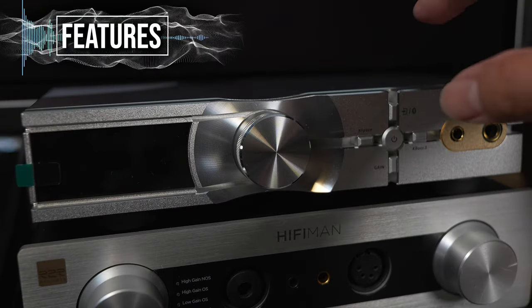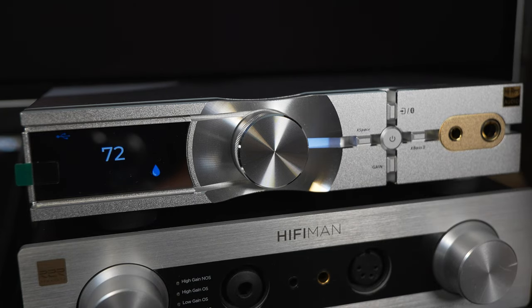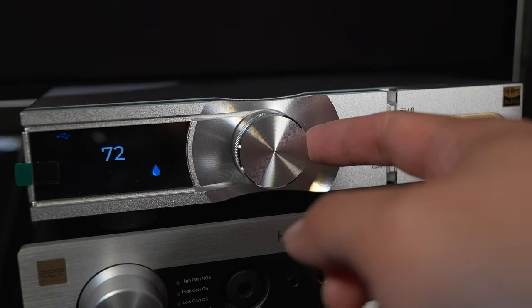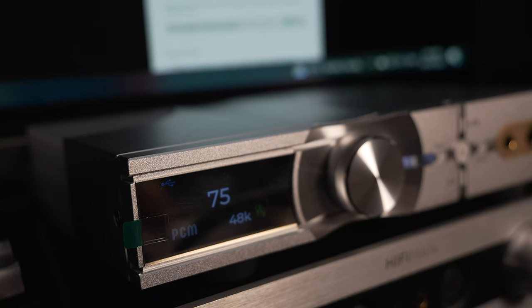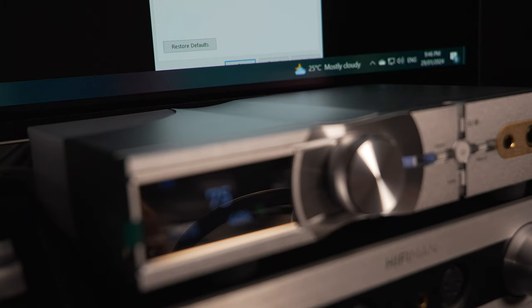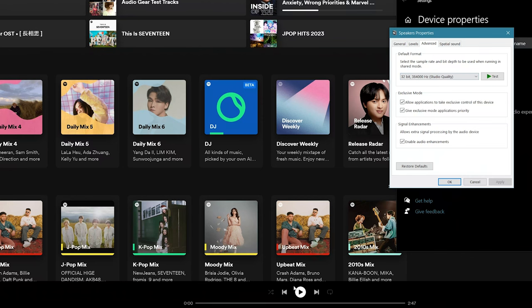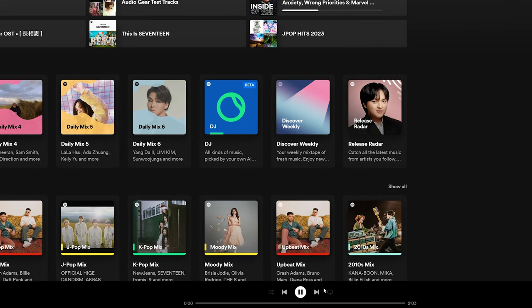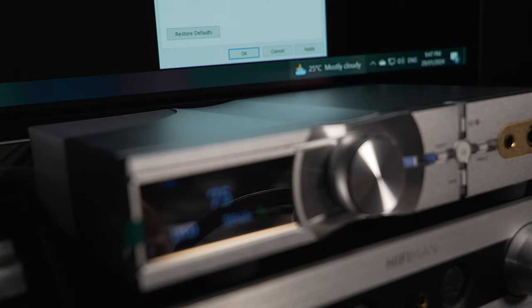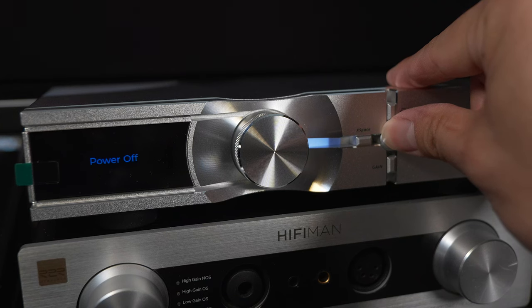There's a ton of features in the Neo IDSD 2 — MQA support, but only if you have MQA audio files or streams. The bitrate can support up to 32-bit 384kHz, which is similar to the Topping D90LE and much higher than the HiFiMan EF400 which only supports up to 32-bit 192kHz. But if using apps like Spotify, it can only support up to 192kHz anyway, so you'd need software that supports up to 384kHz for desktop use.